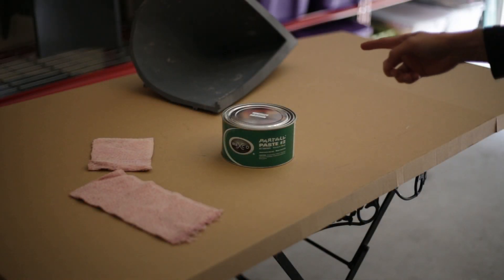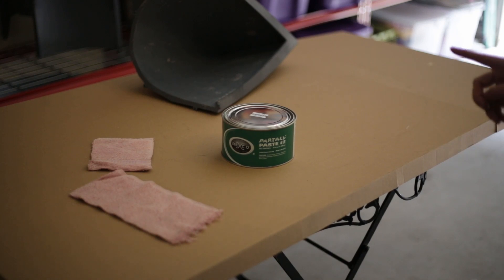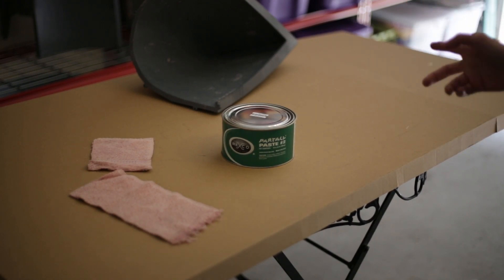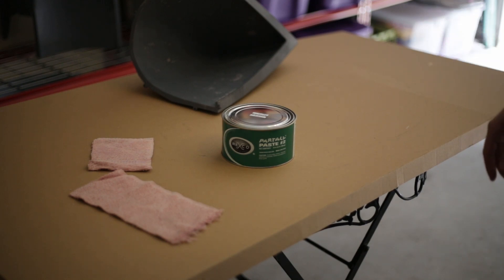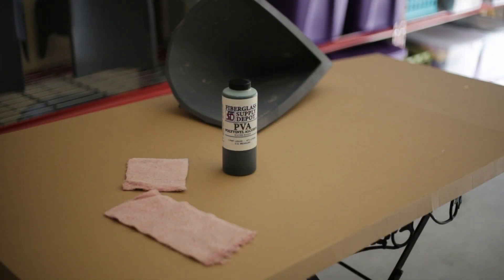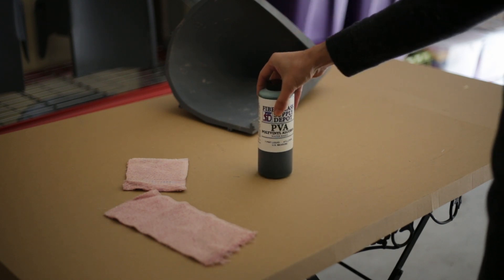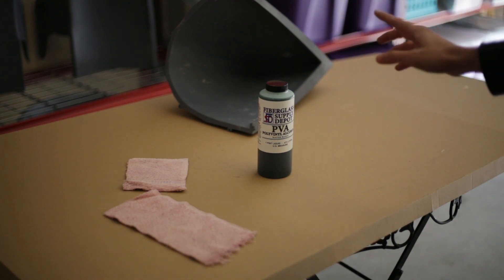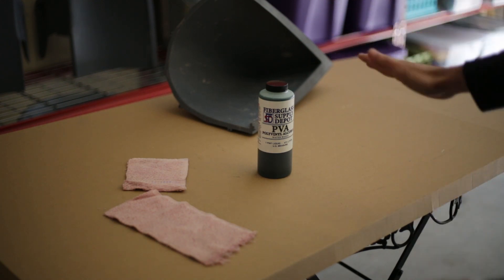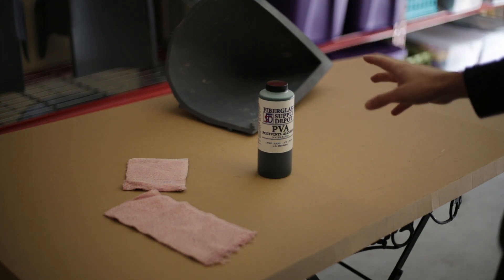For the demolding part I'll be using this wax product, recommended for new molds — applying 4 to 5 layers so the front of the hull will be easy to release from the mold. After the wax, I'm going to use this PVA, polyvinyl alcohol. It has to be applied after the wax and it creates a thin film between the mold and the finished piece, making it even easier to demold.